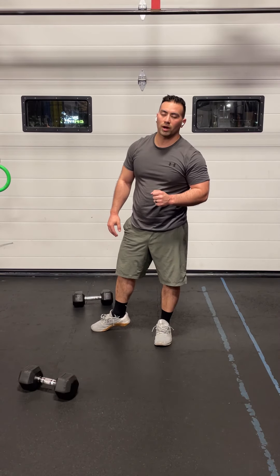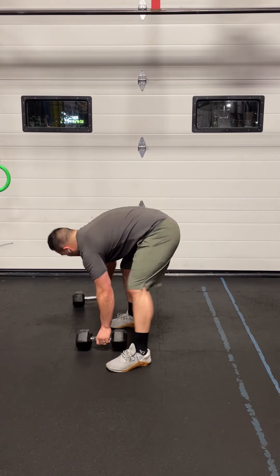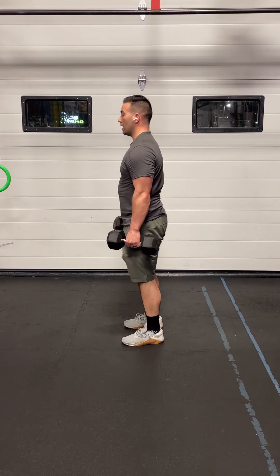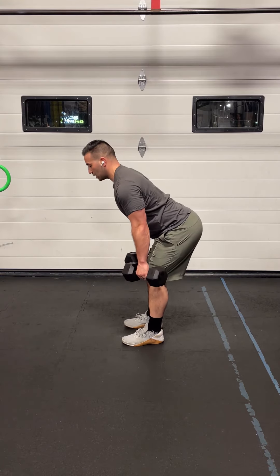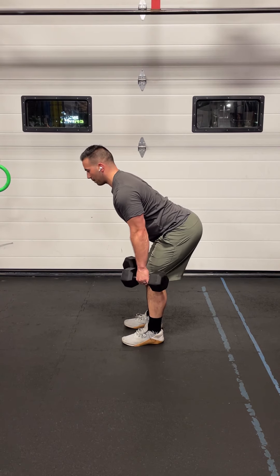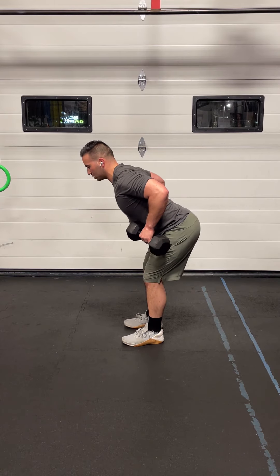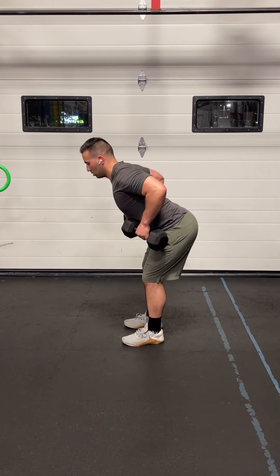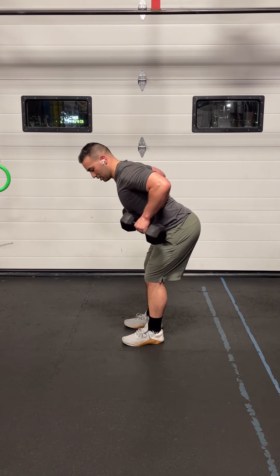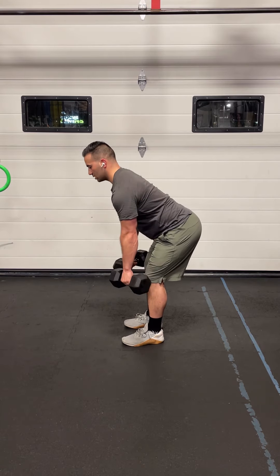Last movement of the workout — finish off with 10 bent over rows. Grab your dumbbells, hinge at the waist into the hips. Don't bend the knees too much; send the hips back. Maintain a nice neutral spine, flat back, shoulders engaged. Pull the elbows back, bringing the dumbbells up to your torso for 10 reps. You should be able to touch the dumbbells to your rib cage and then drop it back down. Nice, slow and controlled movements here.